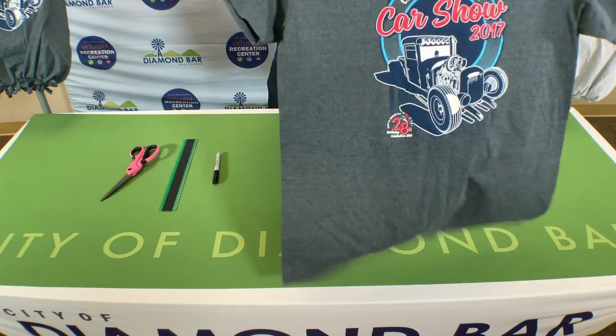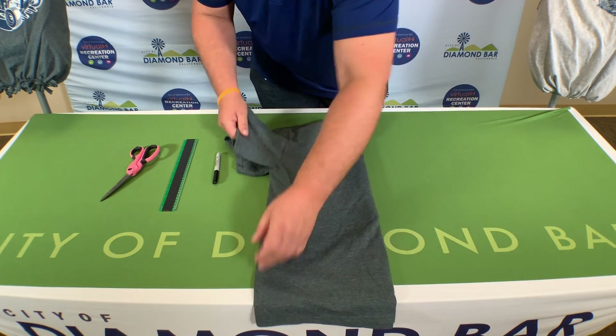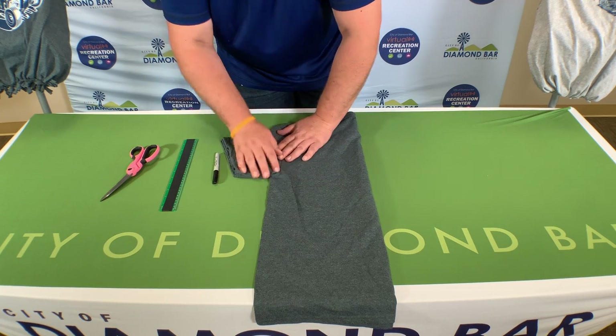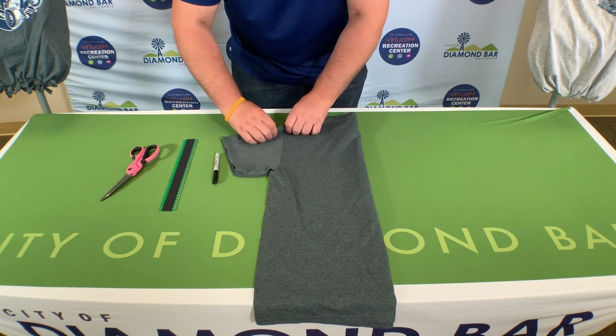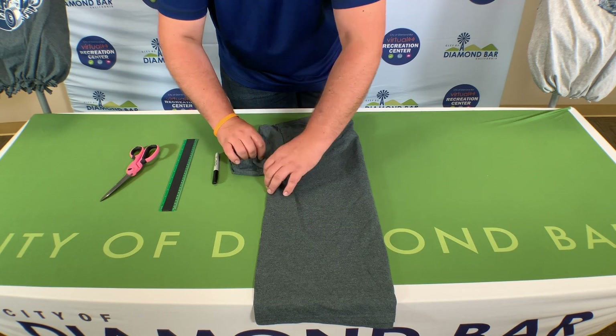Start by opening up your shirt and folding it in half. Make sure you are lining up the sleeves and make sure the seams are lined up on both sides.